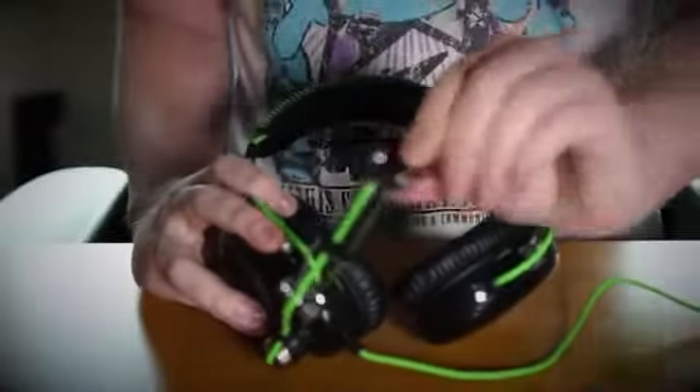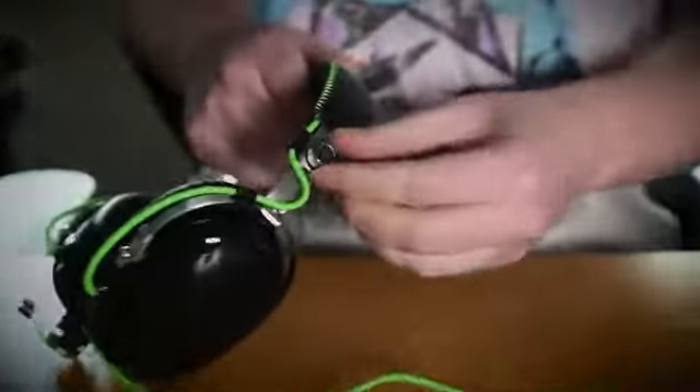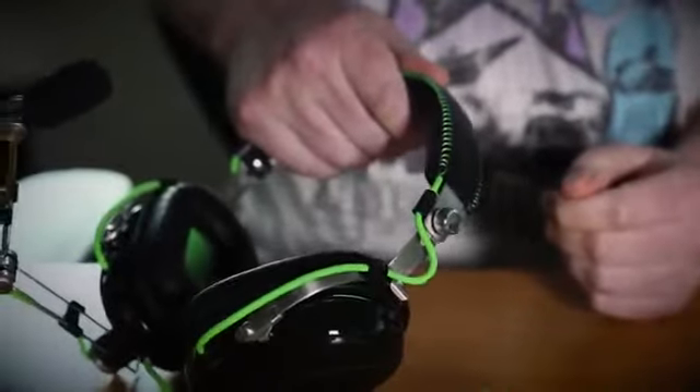Adjustable boom mic with thumbscrews to loosen and tighten the boom. It also has thumbscrews on the headband so you can tighten it up when you get it where you want it.